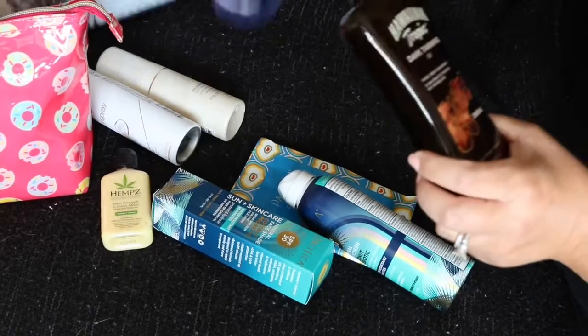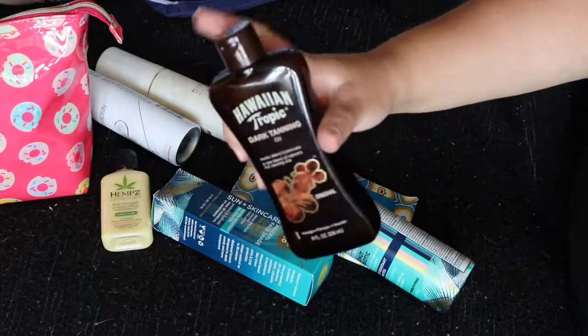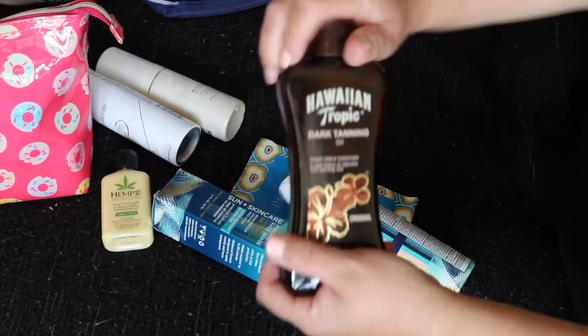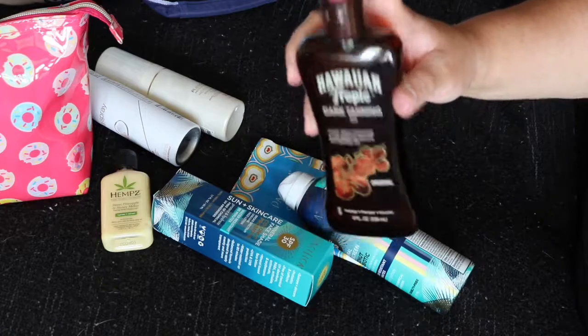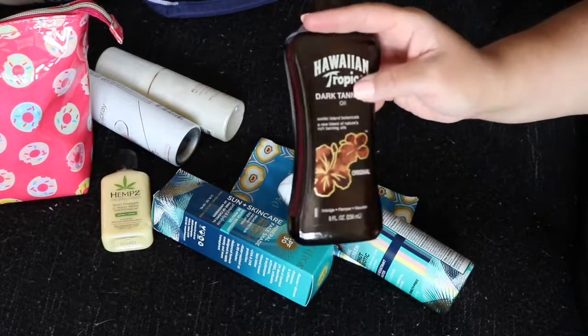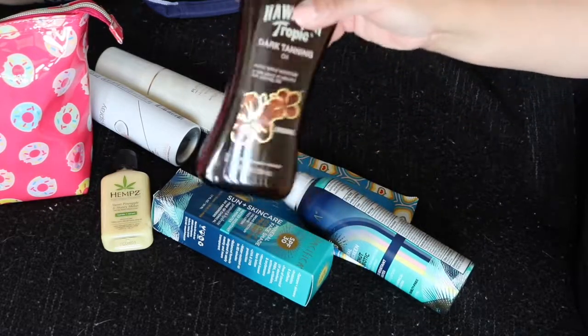I did haul this Hawaiian Dark Tanning Oil in a Target haul — that's the one I'm bringing. I have to stick it in a baggie because I don't trust these; I usually buy the spray but they didn't have any. So I'll probably put this in a baggie in case it spills, but I actually love the oil.